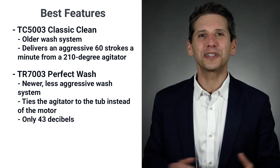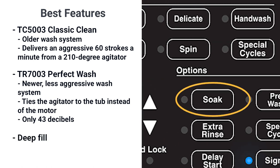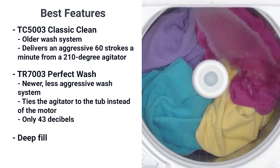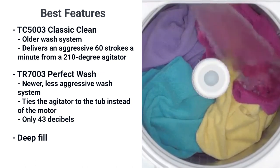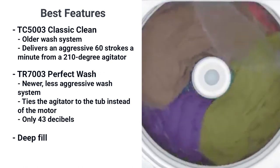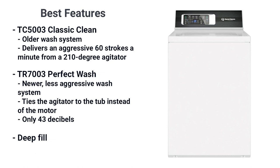One useful tip if you want optimum cleaning from the Perfect Wash is to use the soak cycle. One of the advertised features of the Speed Queen is deep fill — in fact, the water reaches almost to the top of the tub. Soaking for a couple of hours and then washing seems to give you the cleaning power while still being gentler on your clothes. That's part of the Speed Queen story: better cleaning through water saturation.